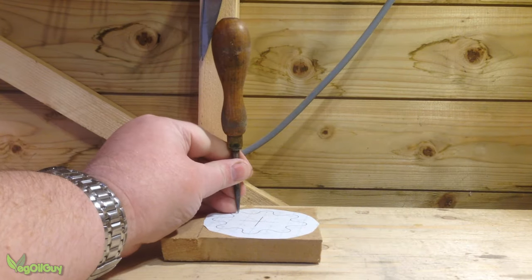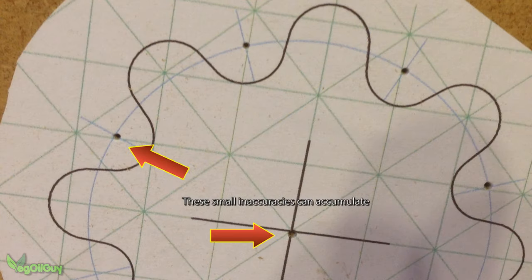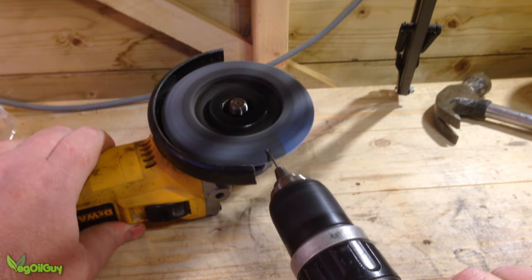Mathias suggests using a brattle to punch the marked drill centres on his template, but I found I could easily mess this up. The inaccuracies of the print meant that I couldn't really rely on these positions too much, so instead I started out with a simple panel pin. I put this in my drill and used an angle grinder to make a very sharp metal brattle pin for my drill press.